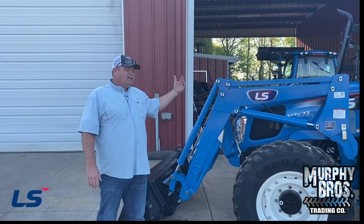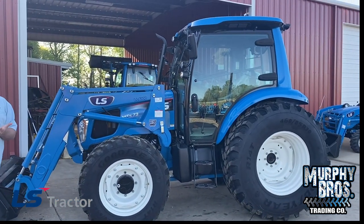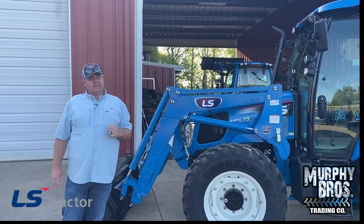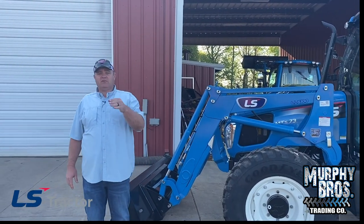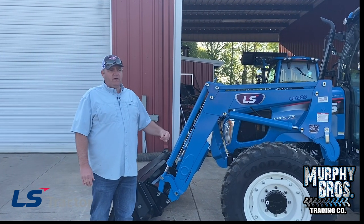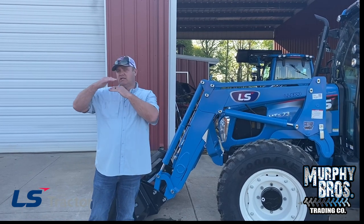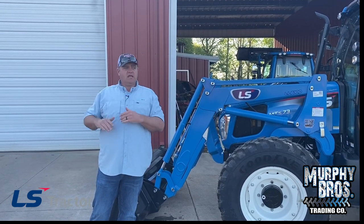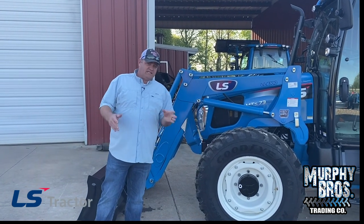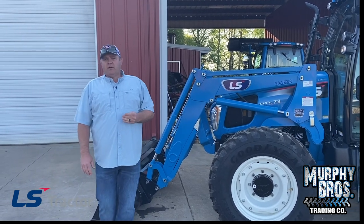This is the LS MT573 CPS — CPS stands for Cab Power Shuttle. This is also available in the 573C, which is a mechanical shuttle. I've only sold a couple of those; I really like the power shuttle better, especially for the money difference — there's very little difference in price at most dealers. This tractor does have the new R14 tires, and we'll get a good look at those in a minute. Let's get started on the walk-around.